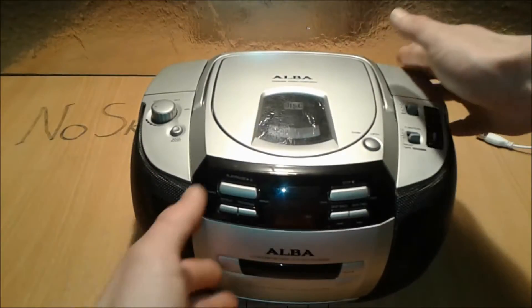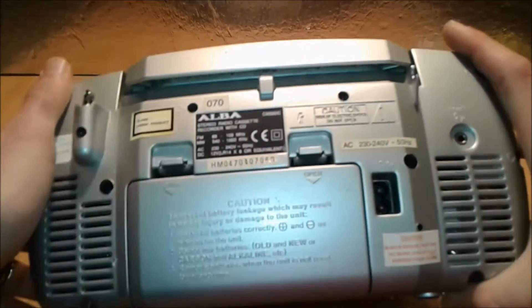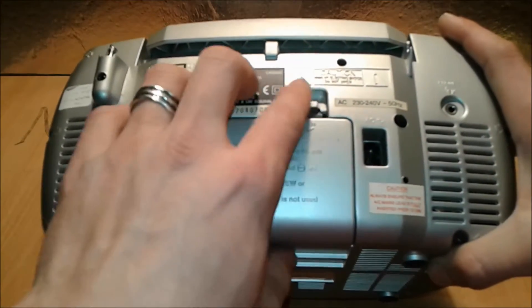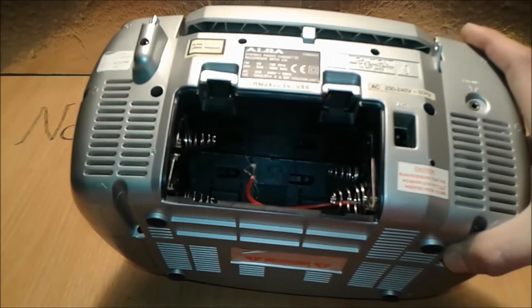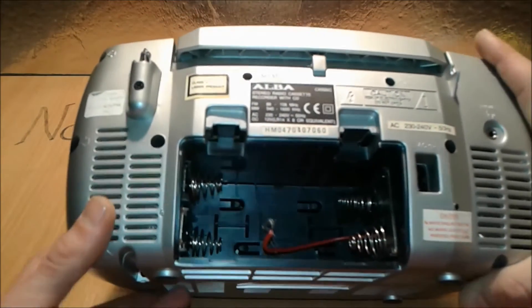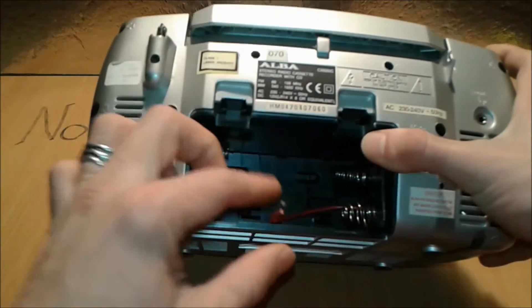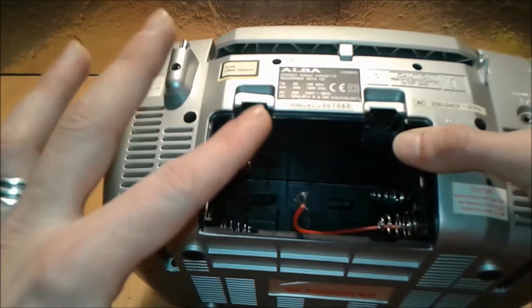It's still doing the job after many many years. As you can see, this radio runs on 230 to 240 volts AC, and also on 12 volts DC — but loads of batteries, folks, loads of batteries. The first thing you have to do is identify the plus and minus connections.